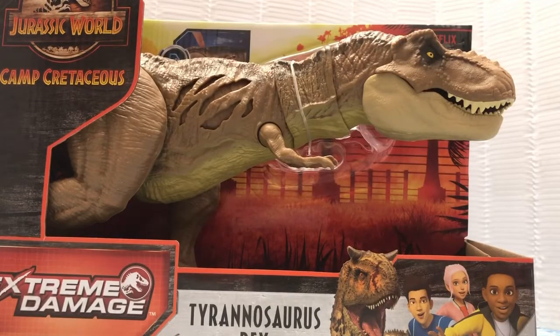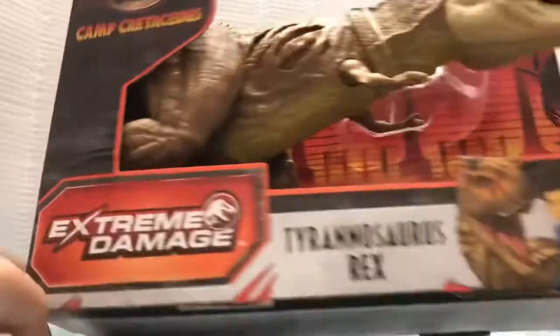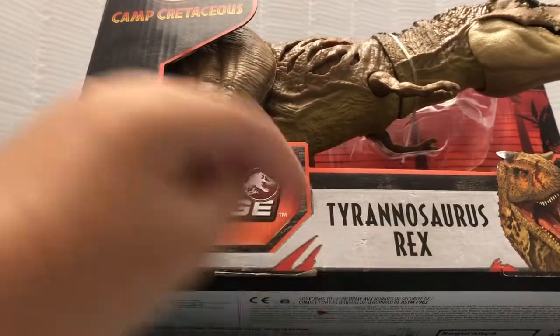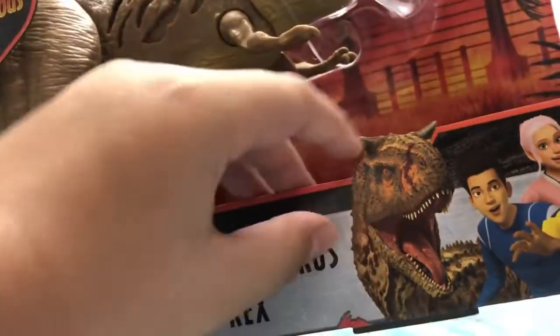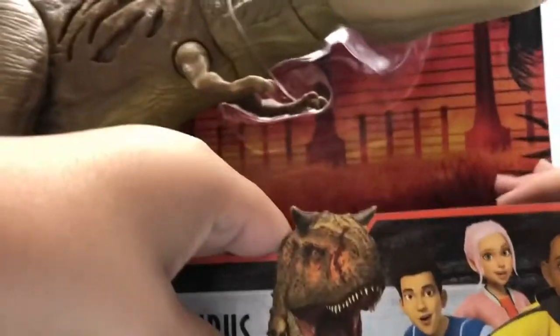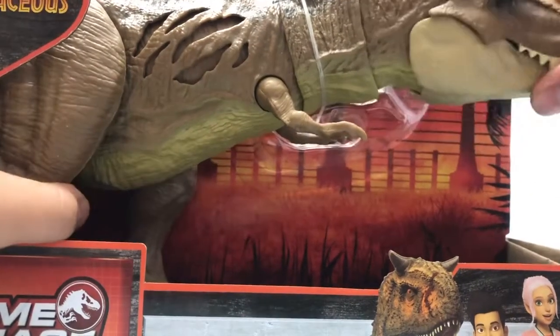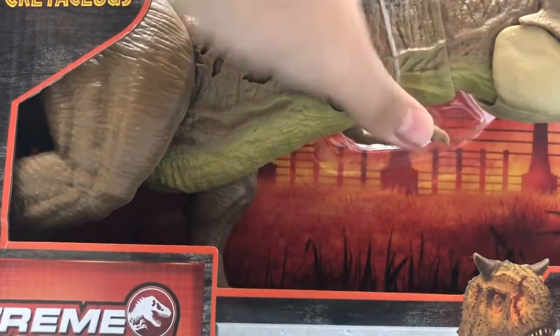Hello everybody, welcome back to another video. Today we are going to be unboxing the Epic Epic the Extreme Damage Tyrannosaurus Rex. On the front of the box you can see Toro, Kenji, Brooklyn, and Darius with a cool orange and red background with the Jurassic Park fence. The T-Rex has a unique action feature and better jaws so it can open slowly — better for stop motion. I'm going to do stop motion soon.